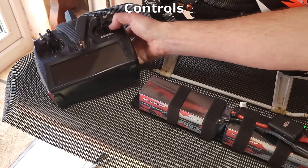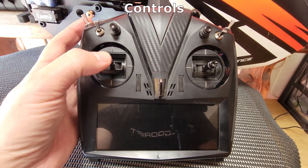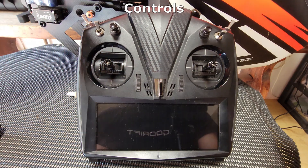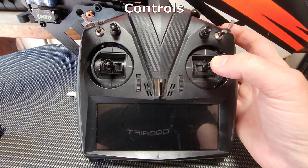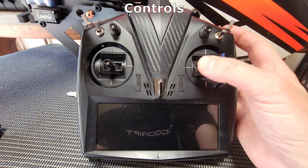This transmitter is what they call a mode 2 radio. On the left hand side you have the collective or pitch as well as the rudder. On the right is the cyclic, which tilts the helicopter forward or backward and also rolls it left or right.